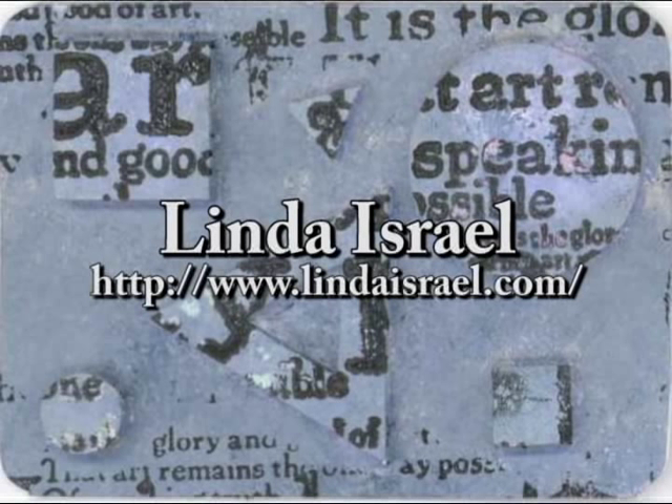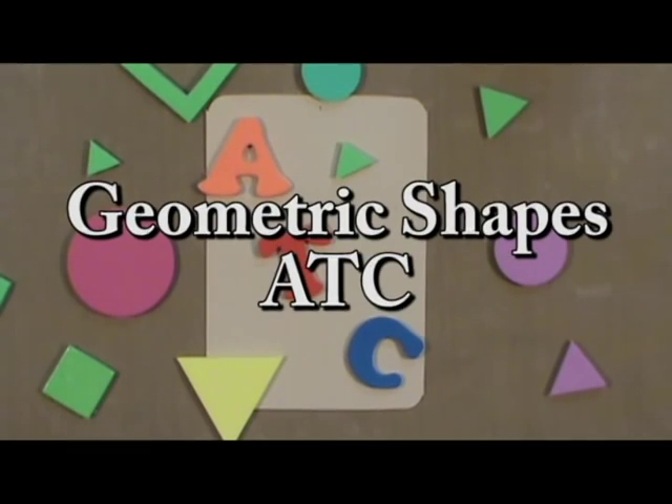Hello everybody. Today I want to share with you how I make a geometric artist trading card using Fun Foam.